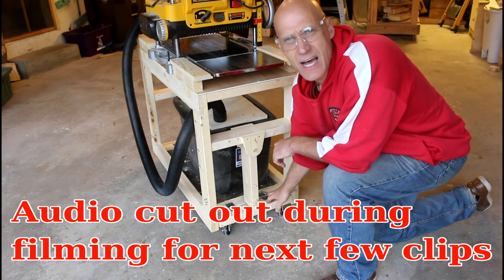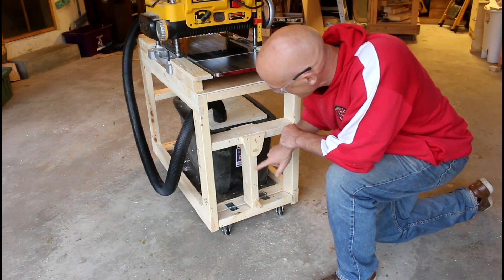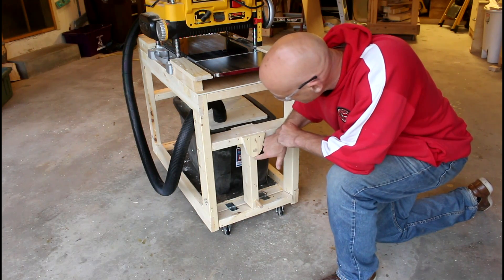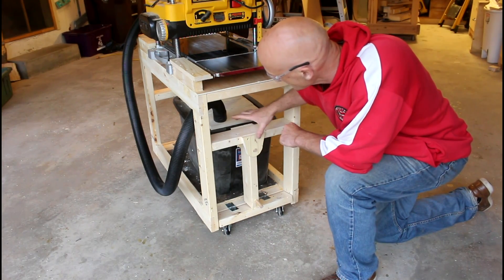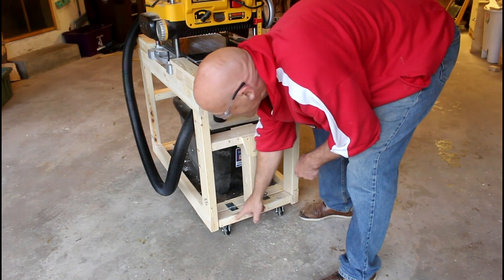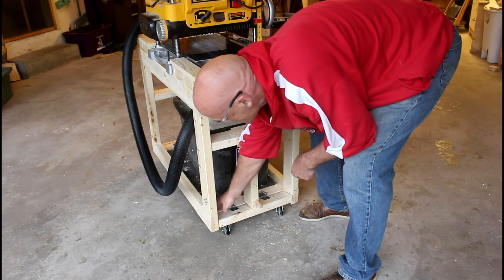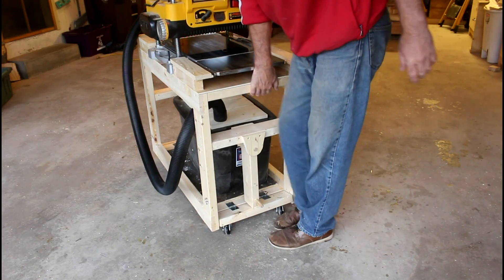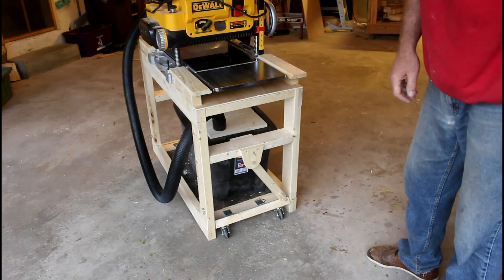I made retractable casters for the base. The wheels are held there by a 2x4 that is hinged at this point. All I did was put a dowel through the 2x4 on both sides with 3/4 inch boards coming down with holes there. There's a 2x4 on the bottom that the wheels are attached to and those are hinged to the base. What this allows me to do is to lift up on the cart and move the 2x4, and then it settles down solidly on the floor.